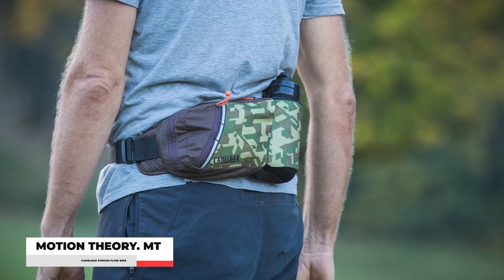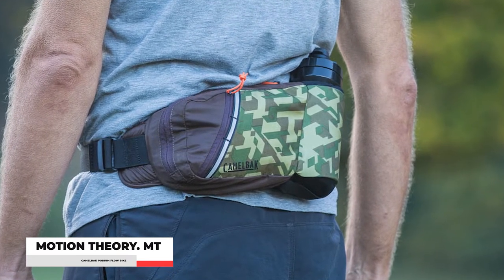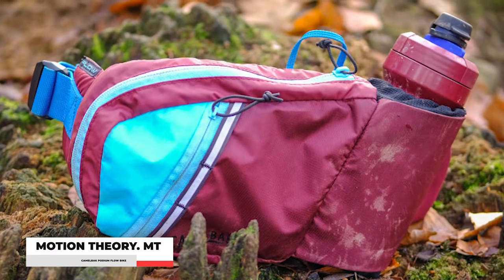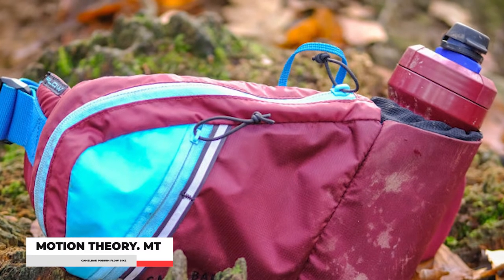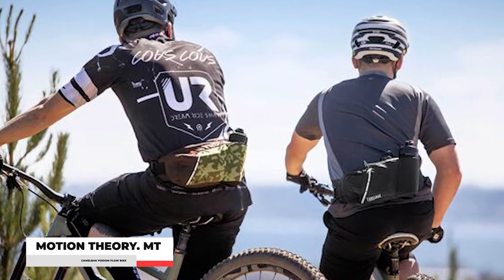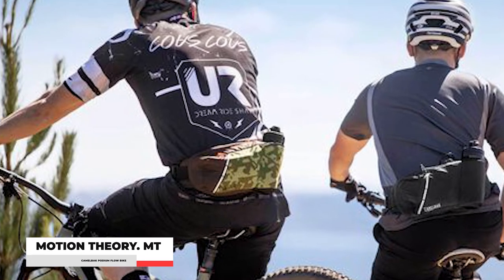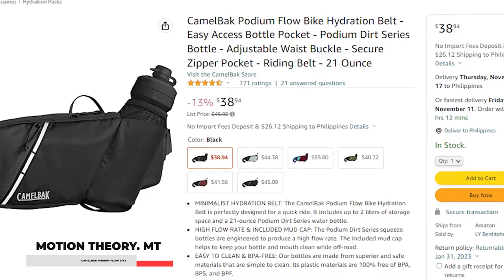Number 1: Camelback Podium Flow Bike Hydration Belt. This Camelback hydration belt offers the most convenience it can give you. You can see its minimalistic design with a quick access pocket that will fit your water jug or tumbler of any kind. Its storage space is capable of up to 2 liters and 21 ounces of a water bottle. The belt bag is also easy to clean and store away when not in use. Overall, it's basically designed for short trips, whether you're biking or jogging. It's very lightweight and gives easy access while you're on the go, though it may not offer the spacious storage you'd expect. It's mostly ideal for folks who aren't going to be venturing outdoors for very long.